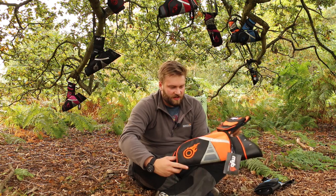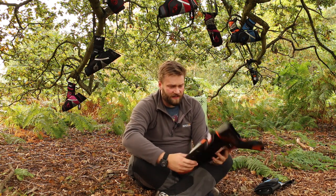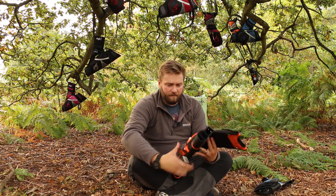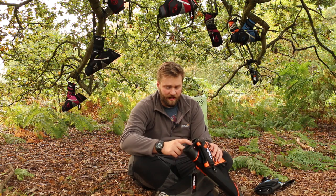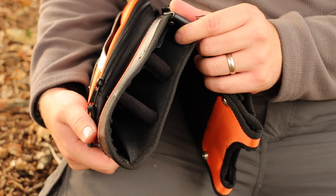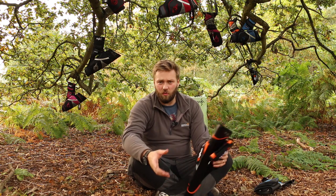Now here we have the slightly bigger target style quiver. Again, this is covered in cavernous pockets, made of the same solid material. Semi-rigid, so it's going to protect your arrows. One of the features I really like about this quiver — and on the field quiver — is that the spacers are lined, so your arrows aren't going to make a ton of noise when you're walking around.